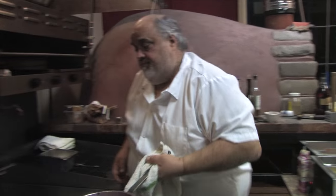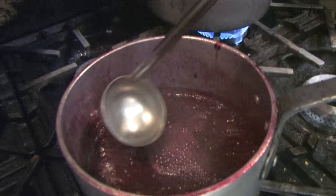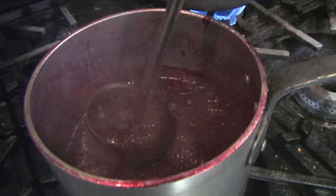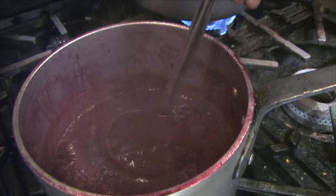Look how thick it is. Like your sugar — sugar, wine, no water — and the frozen berries.